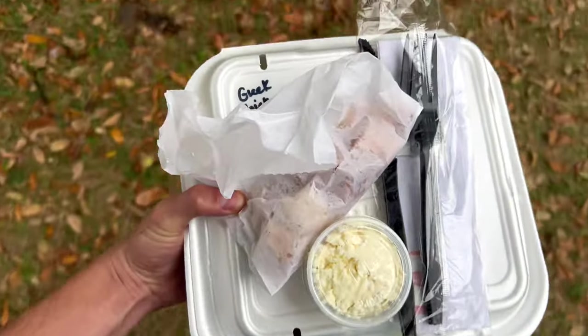Weather is still holding off. Breaking for a little lunch, and we got some good food today.